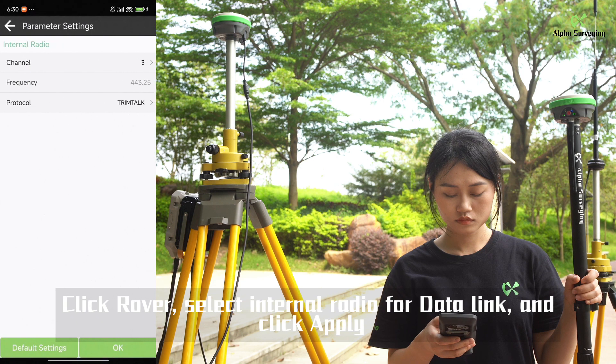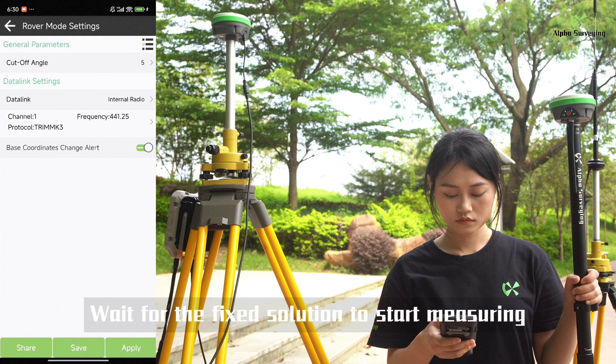Click rover, select internal radio for data link, and click apply. Wait for the fixed solution to start measuring.